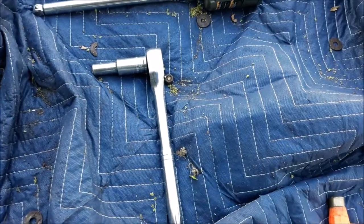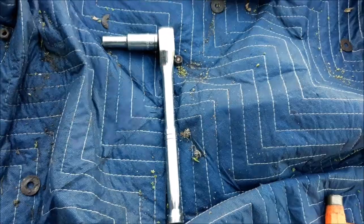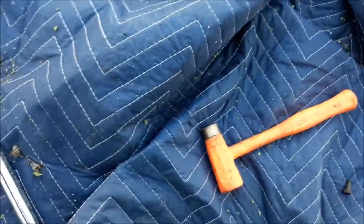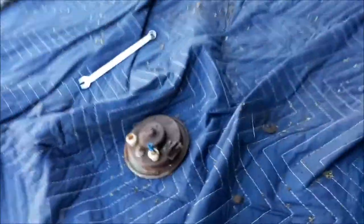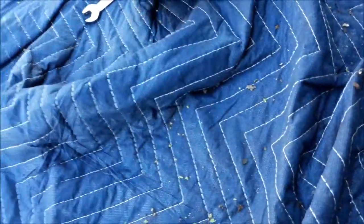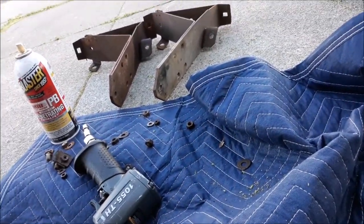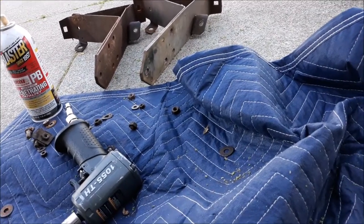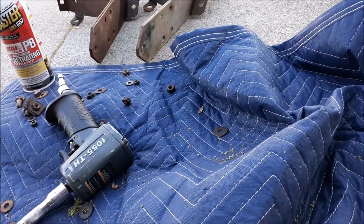I'm going to clean up the brackets and get them situated. I think I'm going to use this horn because the other one's mount decided to snap off — so that made my choice pretty easy. Wire wheel or scuff those guys up, put some paint on them, and get that bumper reinstalled.